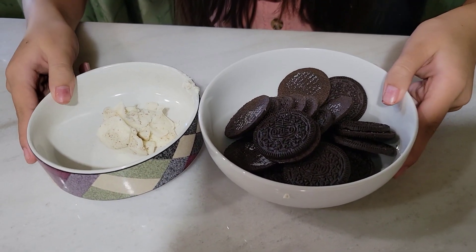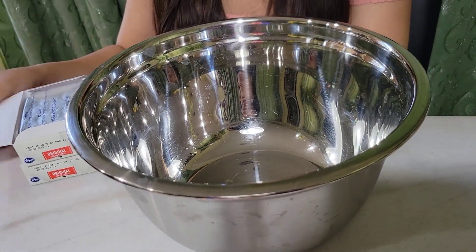Once you're done separating your Oreos, you're going to put them aside, take out a big bowl, and you're going to get the ingredients.